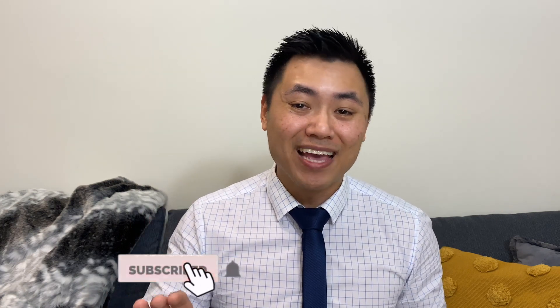Hello and welcome, my name is Dr. Steve. I'm an optometrist from Melbourne, Australia, and if you're new to the channel, remember to click the like and the subscribe button to keep your eyes happy and healthy.